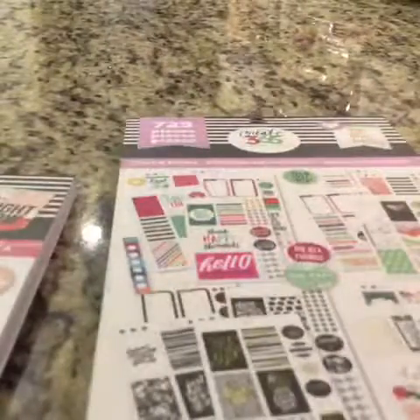Hi guys, welcome back to Steve's and Coco's Twitch channel. So y'all know I've already reviewed these two sticker books. Now we're going to review the Color Story Happy Planner sticker book, and this is my last one from my Michaels haul.